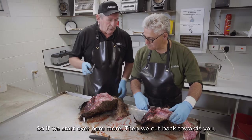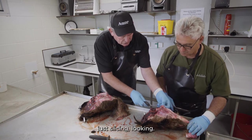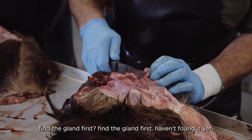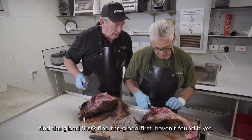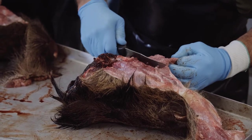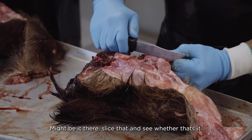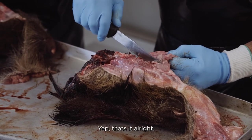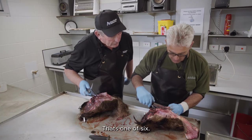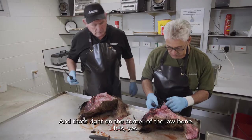That one looks quite clean. Start over here, cut back towards you, just slicing, looking — find the gland first. Keep slicing back towards you, a bit deeper. Slice that and see whether that's it — yep, that's it. Just slice that and we're looking for it. That's one of six, and the other five are in the head as well. That's right on the corner of the jaw bone.